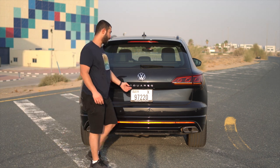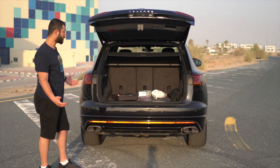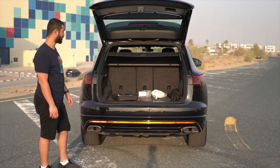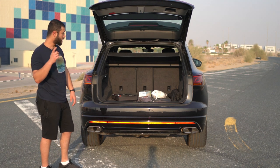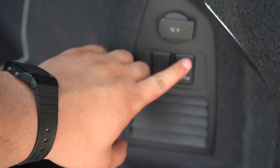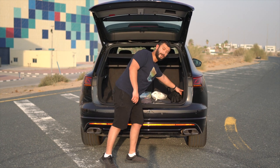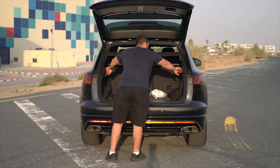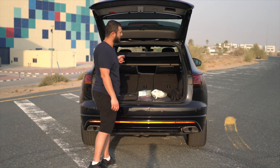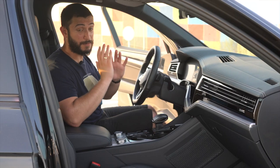For the boot, the tailgate is electric. Even with the seats not folded, you get a lot of space, which is really nice. You also get a feature where you can lower the car by pressing a button because the Touareg R-Line has air suspension. To fold the seats, you just pull these and they go down by themselves. You get around 810 liters of space. The Touareg R-Line is a five-seater.